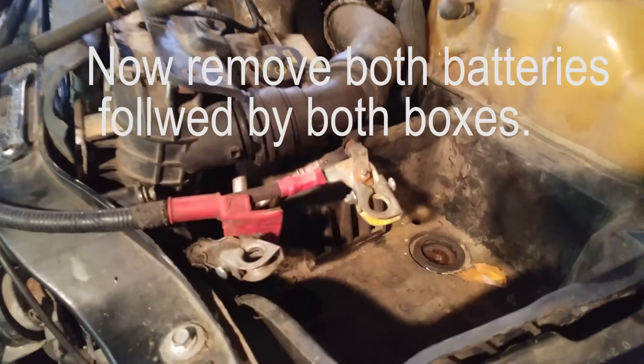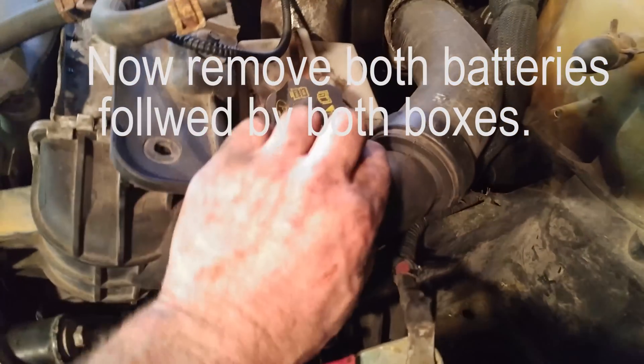Today we're going to pull the motor out of my 6.4 Ford and put in a 5.9. This is the second time the 6.4 has been blown up.